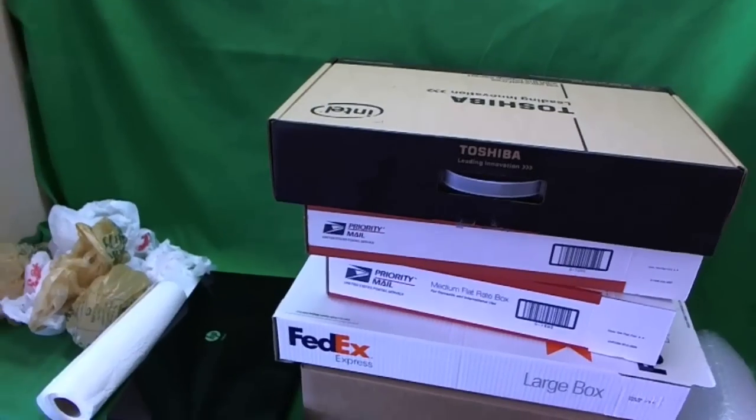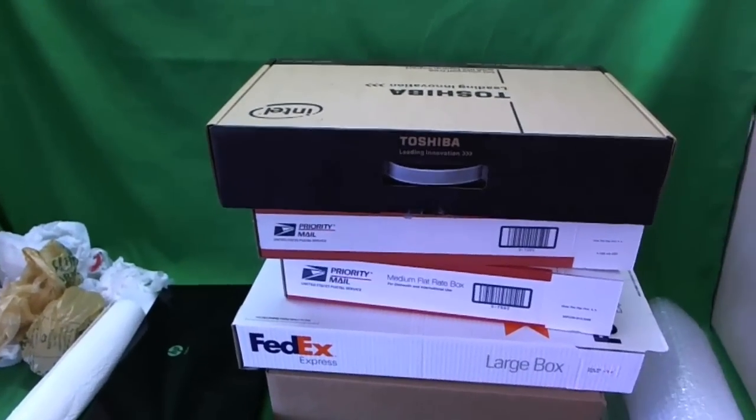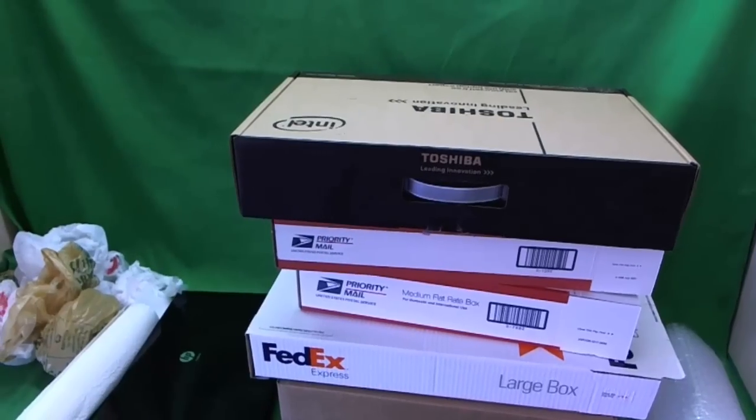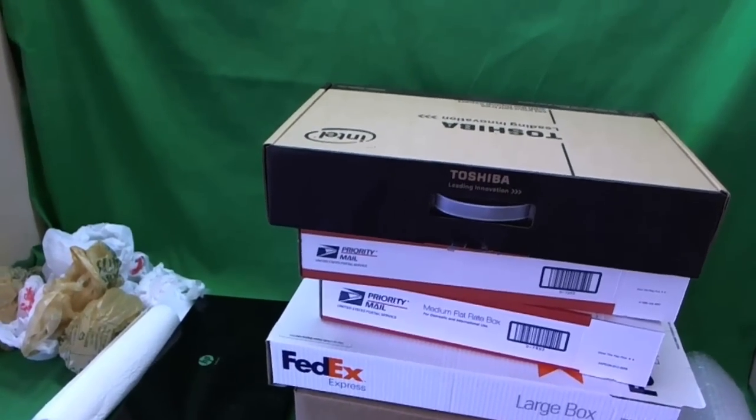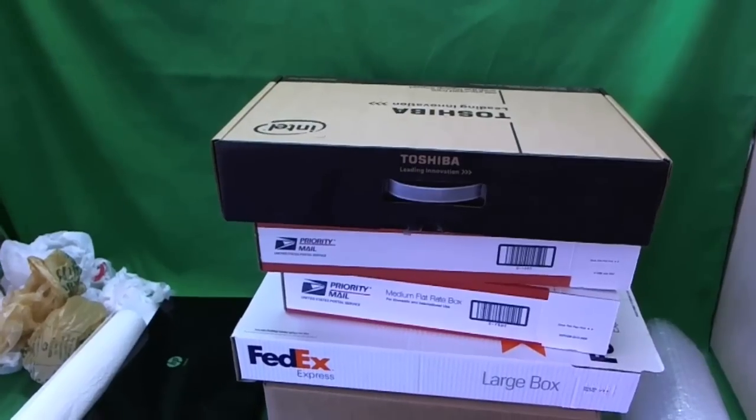If you have about $40 to $50, the best thing to do will be to take it to a UPS store, FedEx store, or shipping and packaging store and just have them do it for you. You can stop the video right there and just have them do it for you.